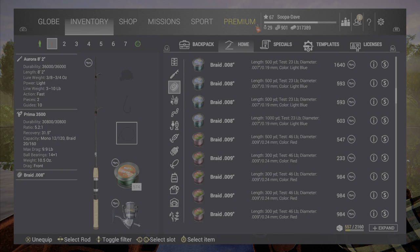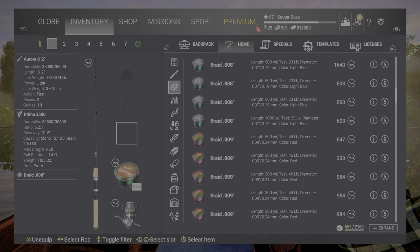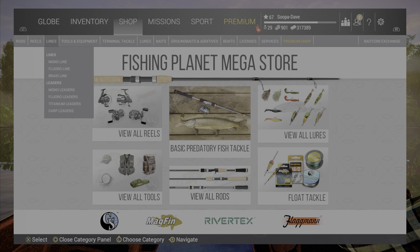Now, if you need a leader — this slot here is for when you're fishing for any fish that have teeth. Good examples of fish you always want a leader for are pike and gar. In this game they will always be able to bite through your line, so if that's the case, go down to your titanium leaders.